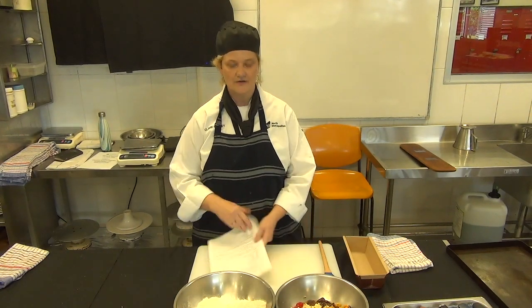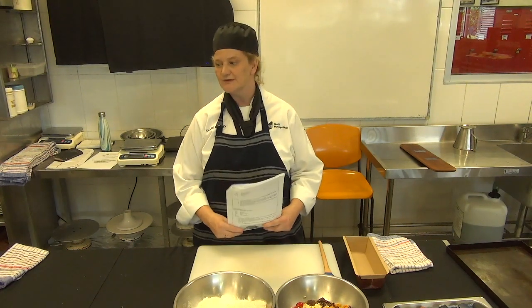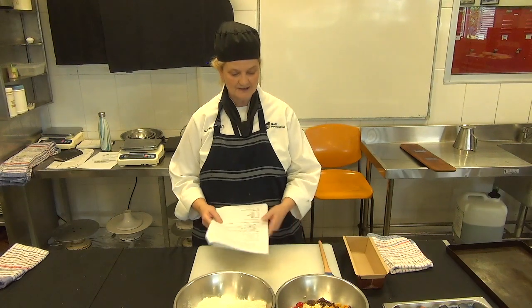We're on session five of our special dietary requirements and we're now on diabetes, diabetic food. So we've got our diabetic fruit loaf here, so let's go through the ingredients.